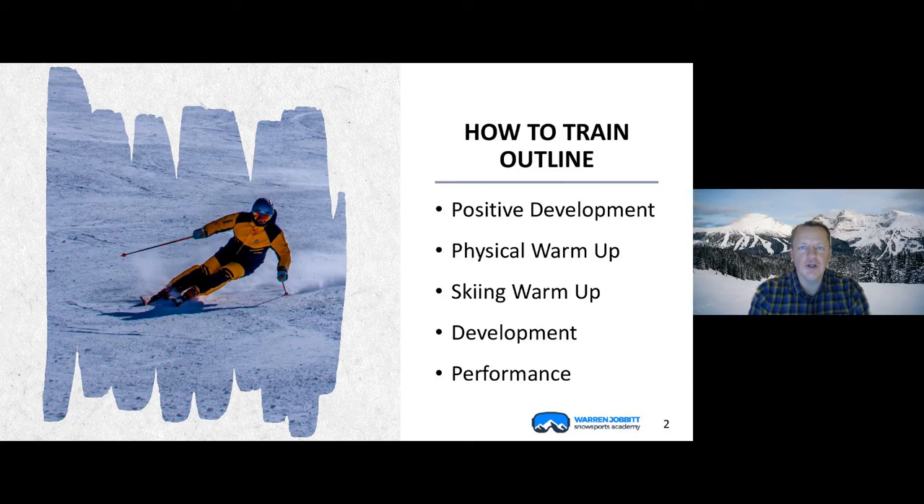We're all crazy nuts — we want to develop our skiing to become the best we can for the season. So let's get into it. Here's what we're going to do tonight. The talk tonight covers both ourselves, but also the students that we're working with.